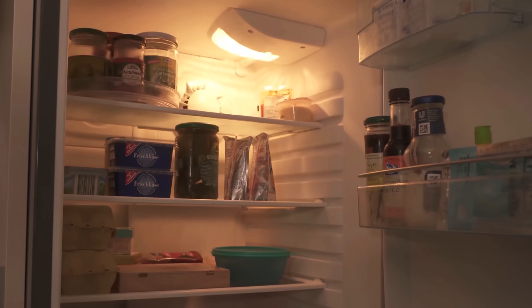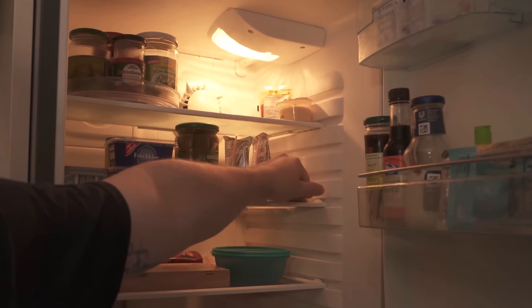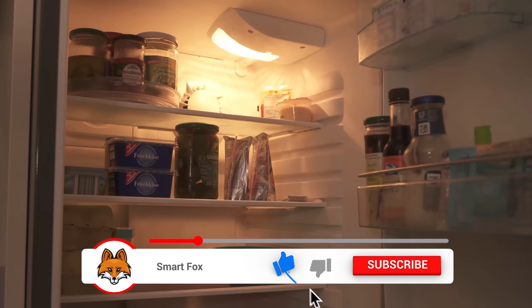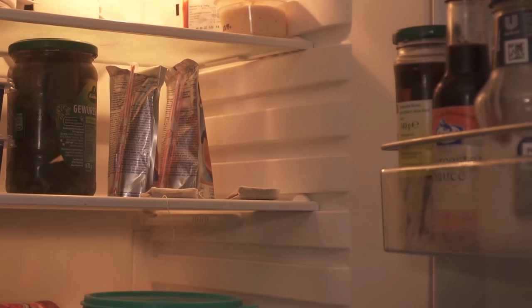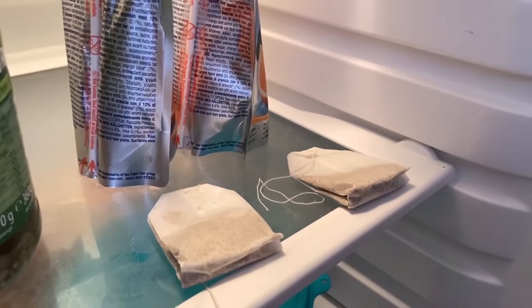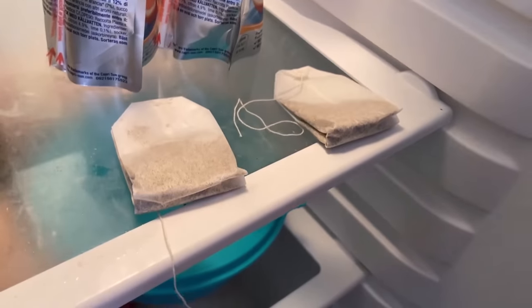Because you can choose the kind of tea you want, you can choose how you want it to smell when you open your fridge. Now you just grab the tea bag and put it somewhere in the fridge — I'll place this one here now. You can of course take several tea bags and put them in different places or near each other. After some time you will notice that it no longer smells unpleasant when you open your refrigerator.